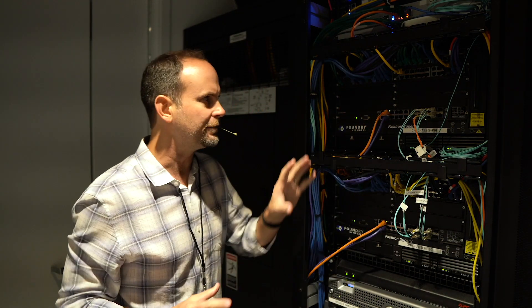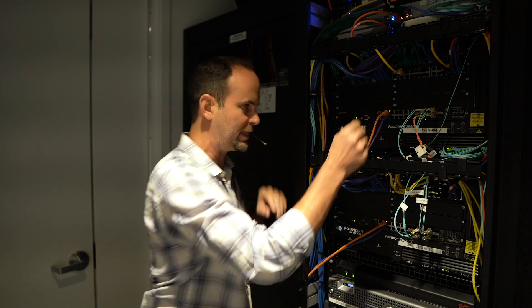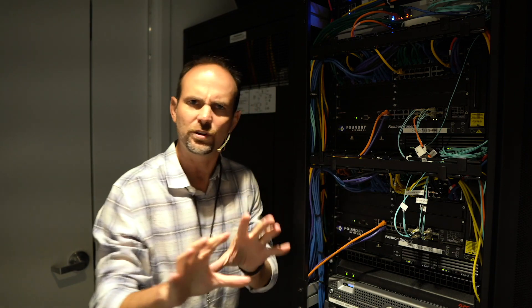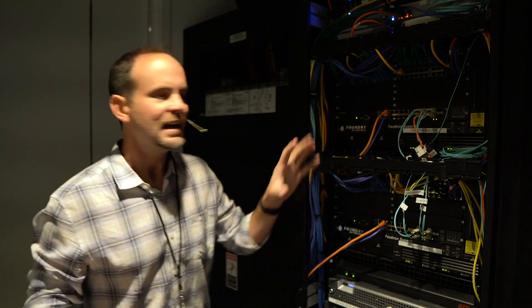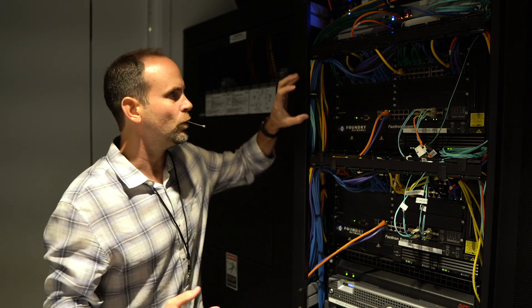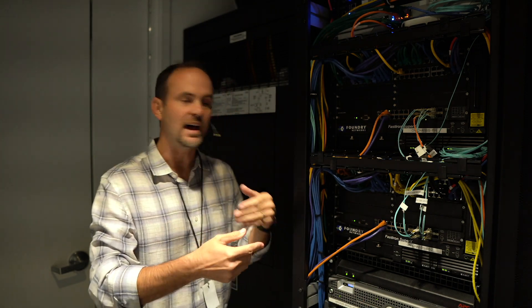It does a couple of things. One is the obvious - you can actually go in and say, this port right here connects down to that server. So if I have a problem with that server, I know exactly where to go without trying to fish cables through here. The second thing that happens when you document your cabling inside of Netbox is you become a whole lot more disciplined, because there's going to be some time it takes to put in what's connected to what. You're going to be far more protective, far more proactive with ensuring that these cables stay the way they are and that any change is one that's planned and not done haphazardly.